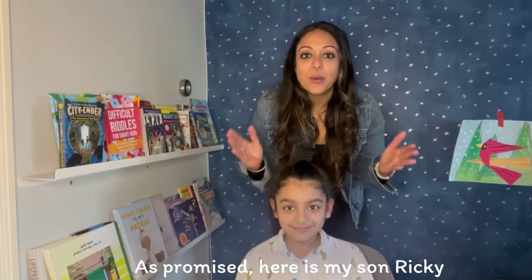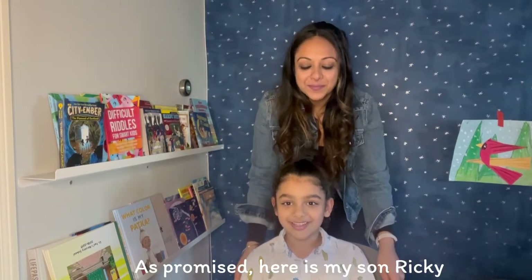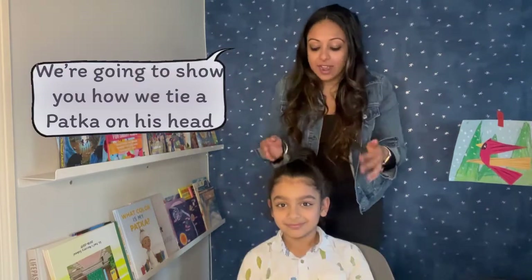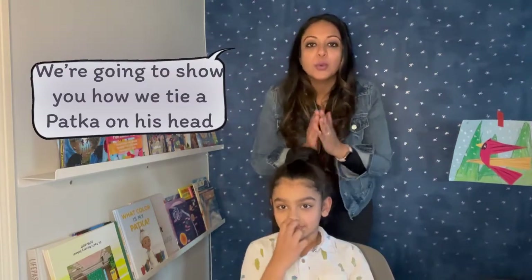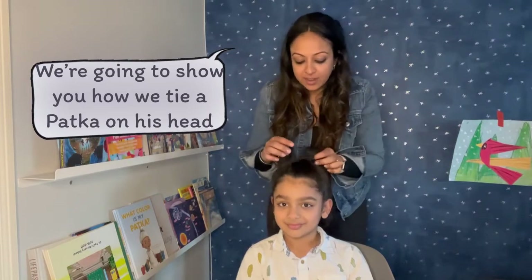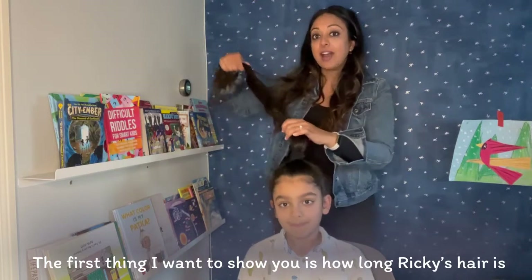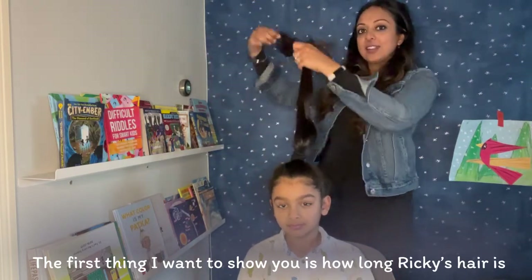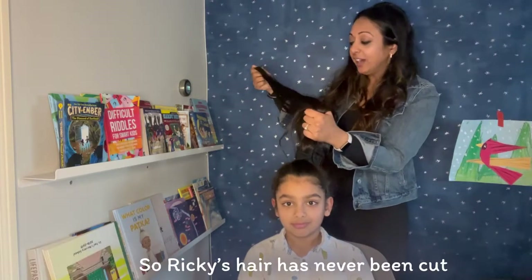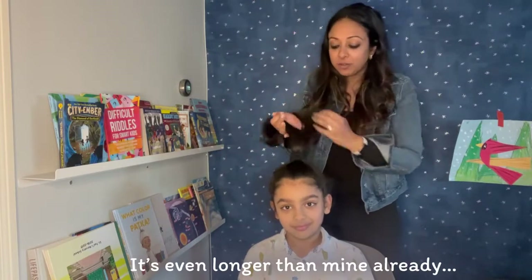Alright everyone, as promised, I have my son here — whose name is Ricky. And how old are you? Six and a half. He is six and a half years old, and I am going to demonstrate how we tie his hair up every day and how we actually tie a patka on his head. The first thing I wanted to show you all is how long Ricky's hair is. As we talked about earlier, we don't cut our hair, so Ricky's hair has never been cut — and you can see it's even longer than mine already.